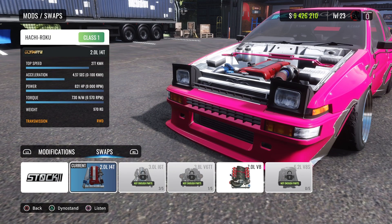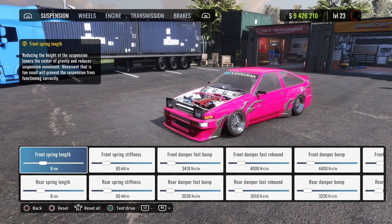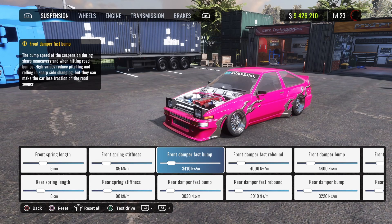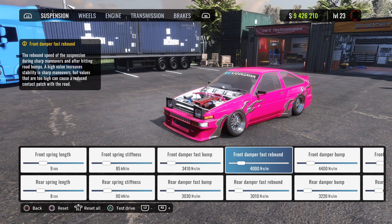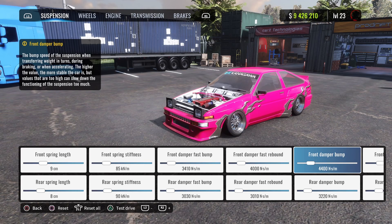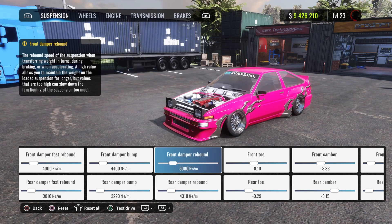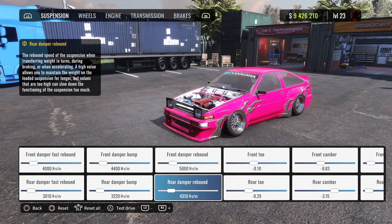Switch to the two liter I4T engine. Front spring length is 9, rear is 8. Front spring stiffness is 85, rear is 90. First damper is 3410 for the front, rear is 3030. Second damper is 4000 for the front, rear is 3010.